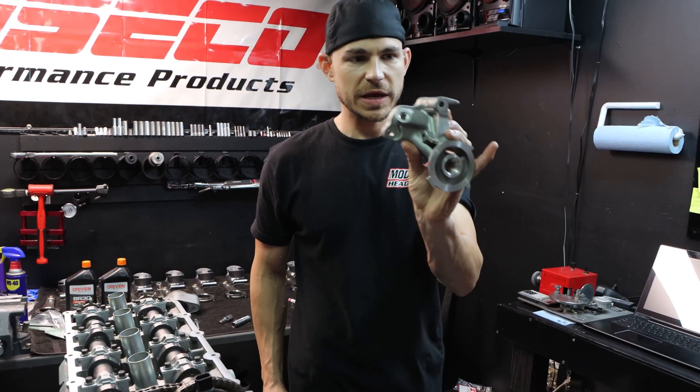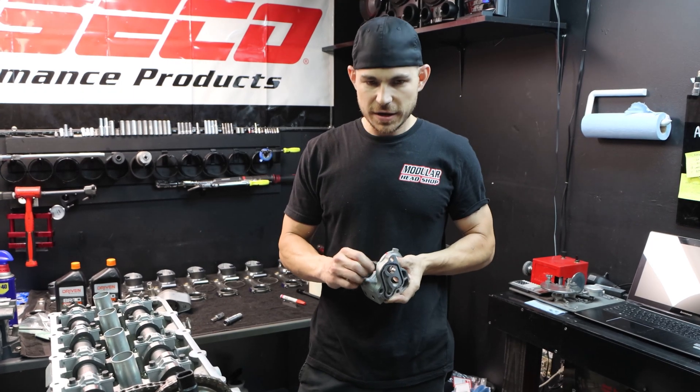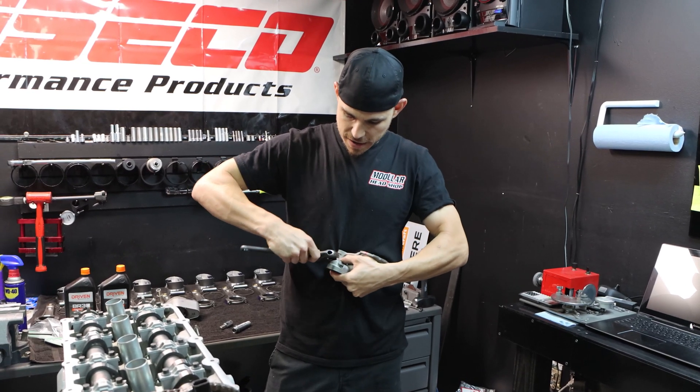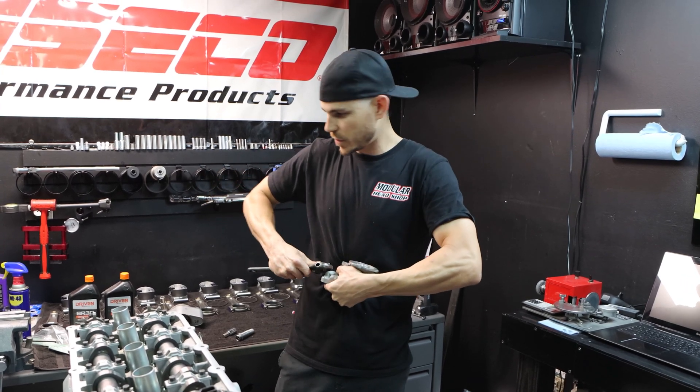Now this port here on the Coyote is a quarter-inch MPT. On non-Coyotes it's typically an 1/8" MPT. You don't need Teflon tape or anything like that — don't snug it up hard. This is very temporary.